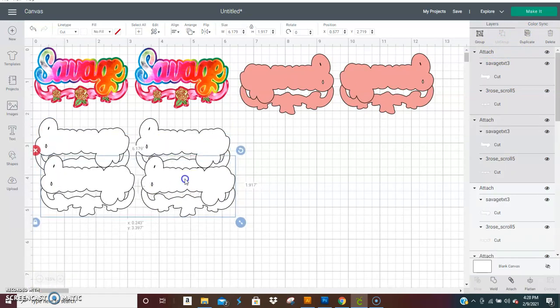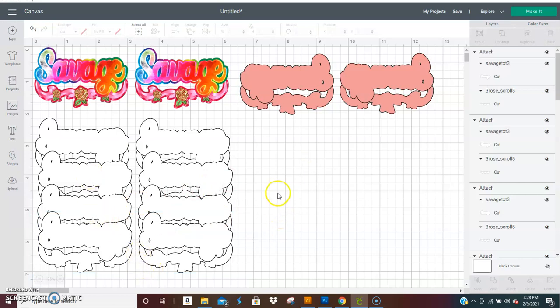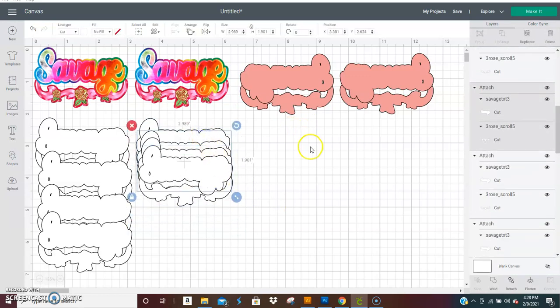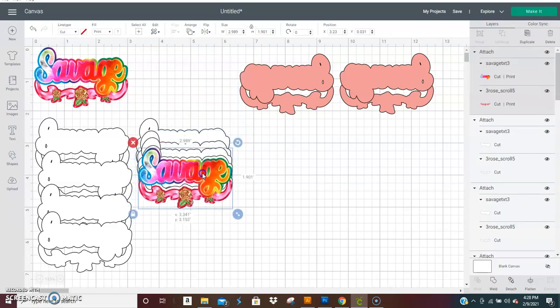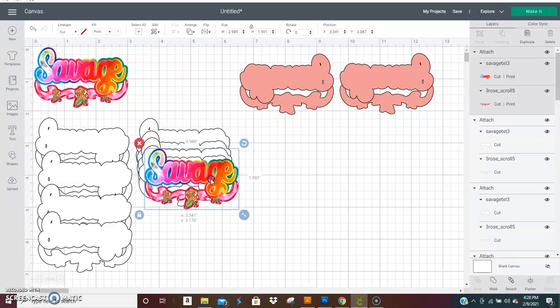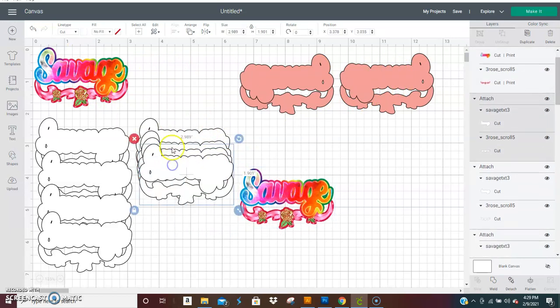You would duplicate this as many times as you need — let's say you were going to use four layers per earring. So all of these will stack up with each other. The front image would stack on top of that. You would glue all of this together, then you will glue one of these to the back of this. Then you would do the same thing for the other earring. And if you wanted to make a necklace, you could also do that with this same image — I have a video showing you how to create a necklace.